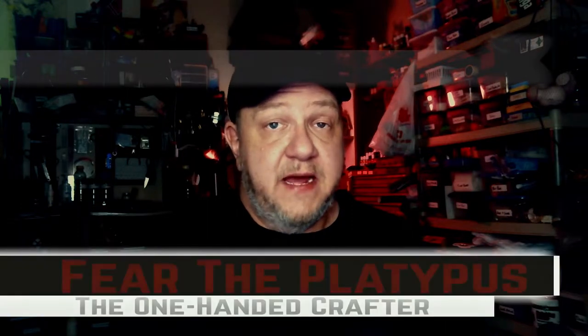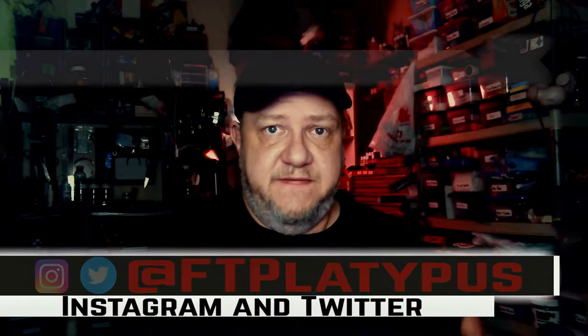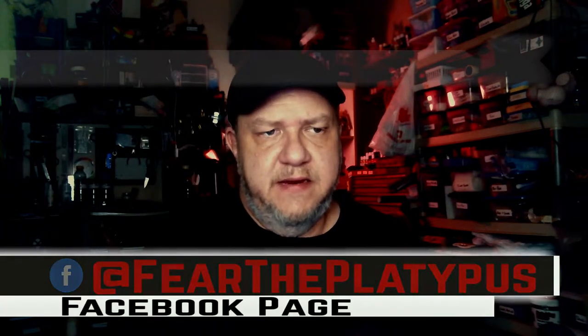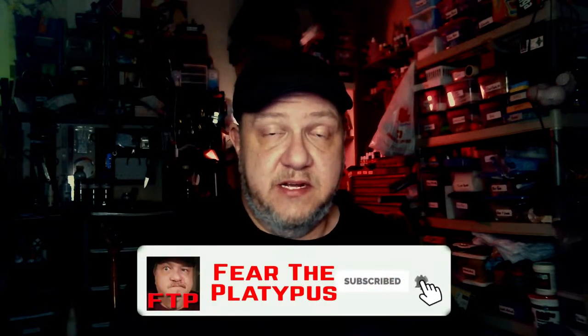Hey gang, welcome back to the channel. I'm Fear the Platypus, and in this video we're going to continue our temple build. This video is going to cover building the altar — every temple needs an altar; you can't worship a god or goddess without one. You need an altar for gifts and sacrifice. This video shouldn't be too long, though there was measuring, cutting, recutting, and sanding, which culminated in an overwhelming sensation that my OCD hates me. If you're interested in creating items and terrain for tabletop RPGs, hit that subscribe button and click the little bell. Let's get started on the altar.